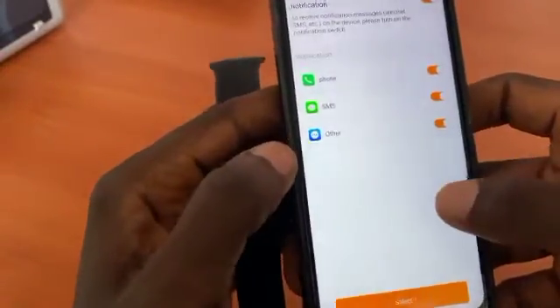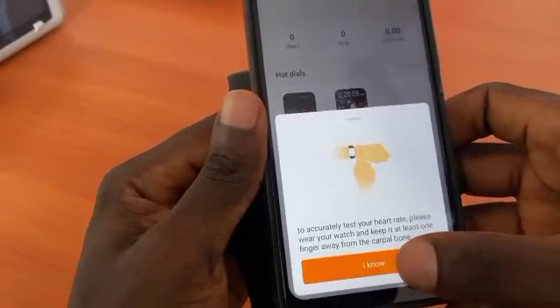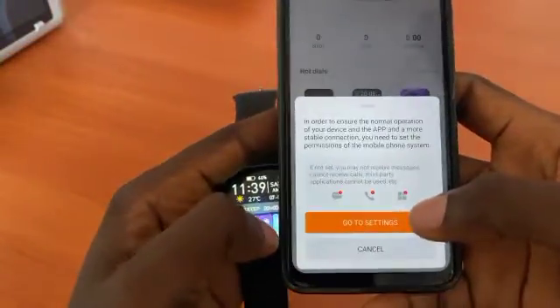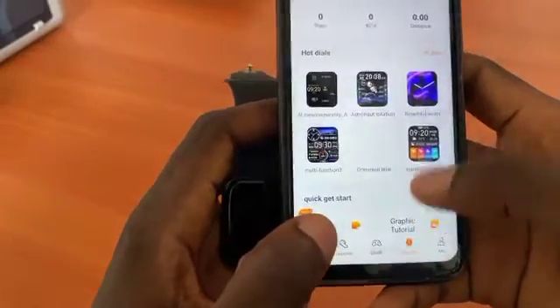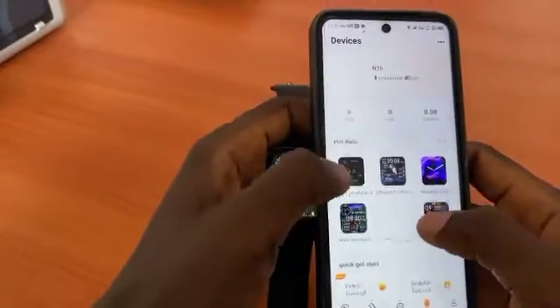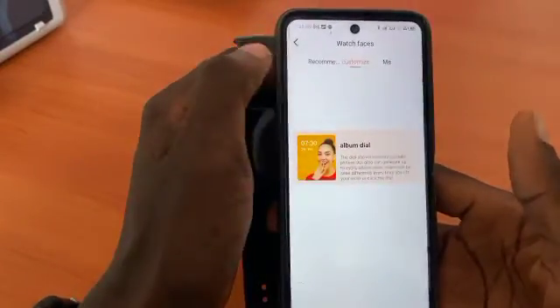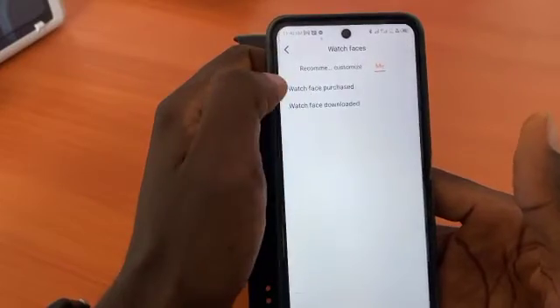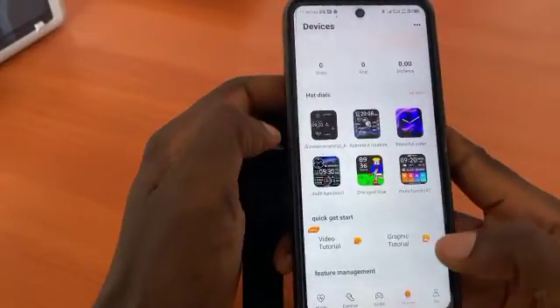This is the new version of the WeFit Pro app — make sure you update your app. From settings you can also change and customize your watch screen wallpaper right from here. You can easily customize your watch face from within the app.